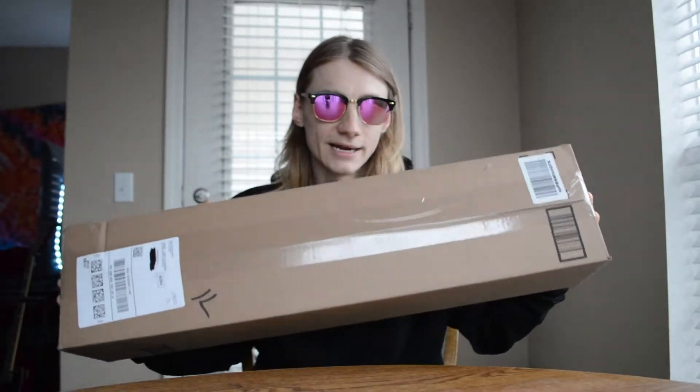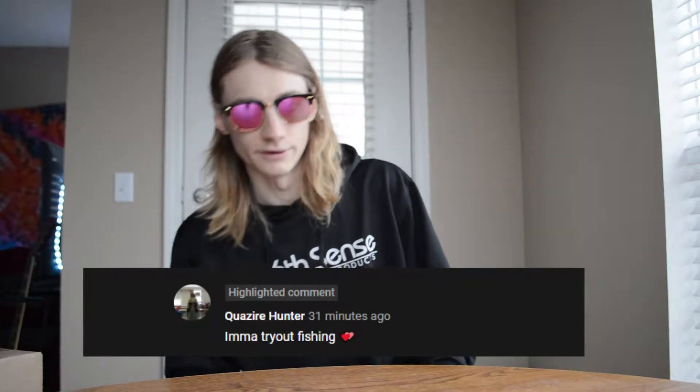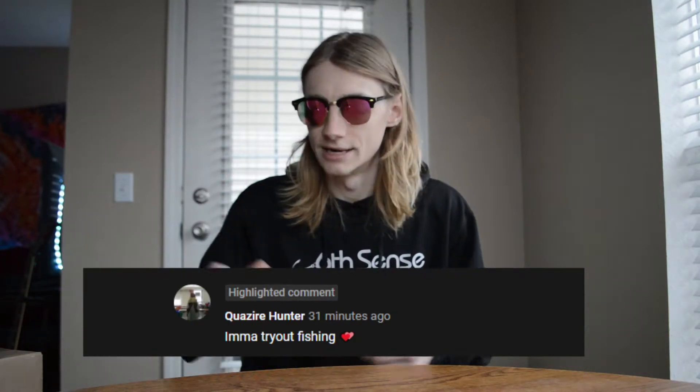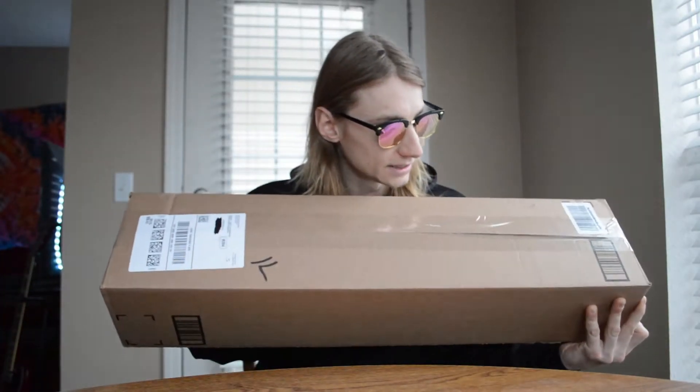I am so excited to show you guys what I got in here because this is going to help further my content and help me produce more videos throughout this winter season. One last thing before we get into the unboxing — I got a comment of the day popping up on the screen, probably right here like always. Congratulations to whoever's on the screen — you are comment of the day! You can be comment of the day in the next video if you go comment down in the comment section below.